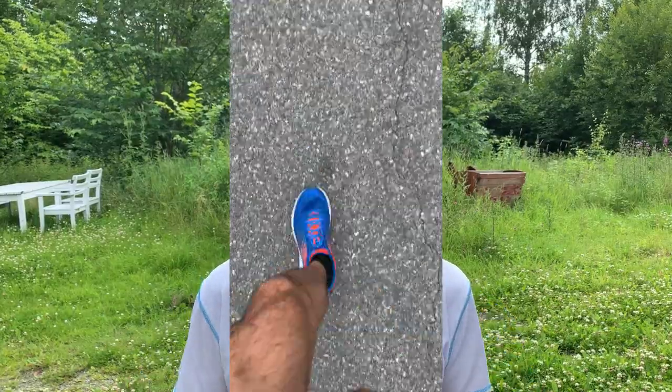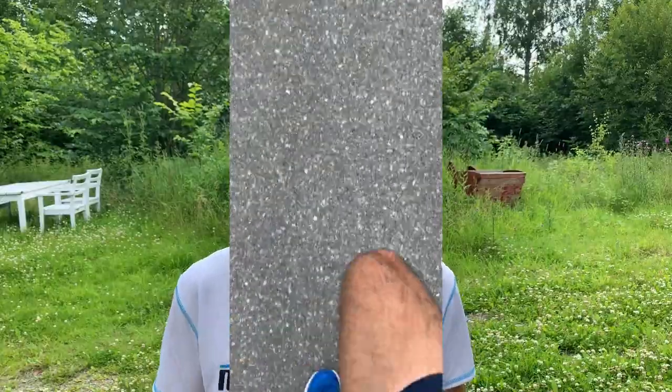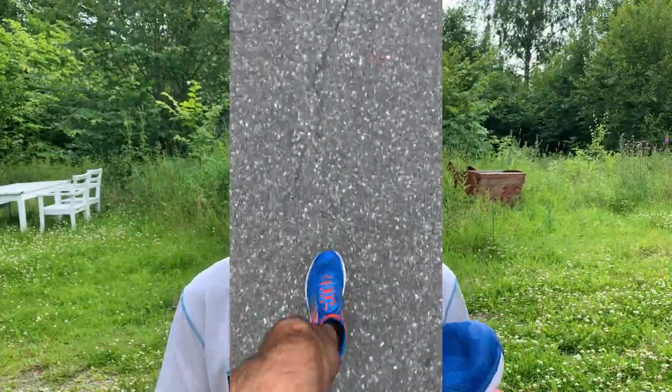So it was time to get a new pair, and I thought why not give the newest version a try — the Hoka One One Clifton 6. I've run about 50 to 60 kilometers or so in these shoes so far.